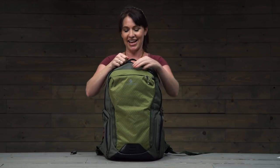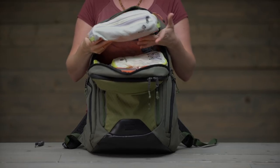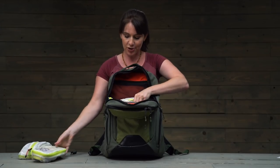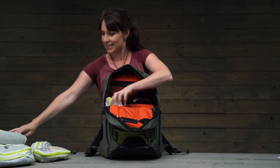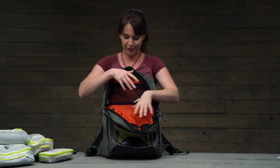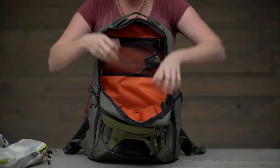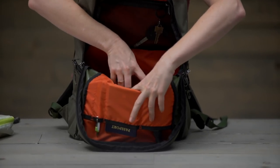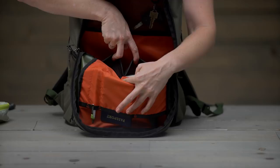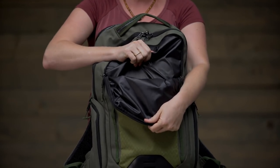Inside there's a ton of space, and I like to use Eagle Creek's packing cubes to stay organized. I've got my toiletry kit, socks and underwear, jeans and longer-sleeved items, tees, shorts, and a whole bunch of scarves. Up top there's a little zippered pocket with a key fob, some slip pockets, a pen slot, and down here two more elasticized pockets for even more organization.